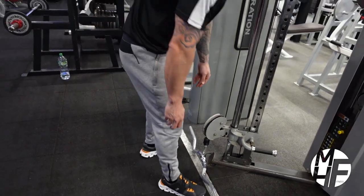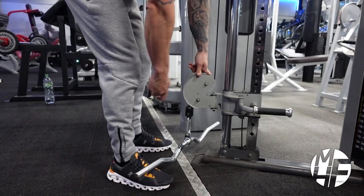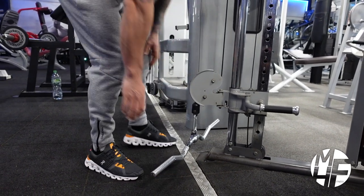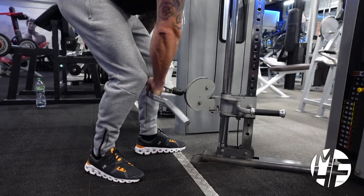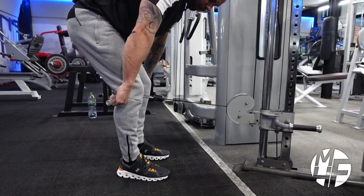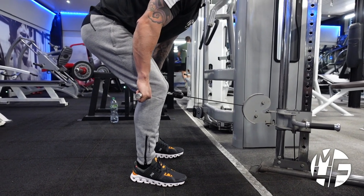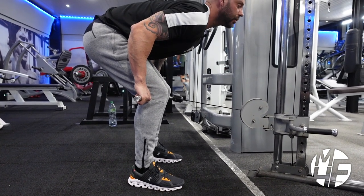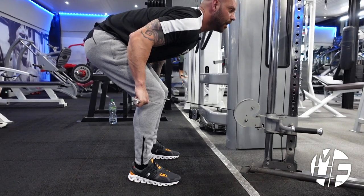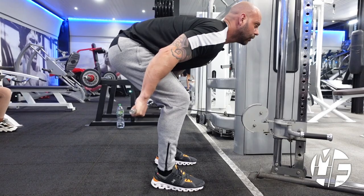First, we're going to set the cable so it's just about the middle of our shins. Then we're going to take the EZ bar and place it behind our kneecaps and walk backwards. The position I'm in has a slight bend in my knees with my shoulders above my glutes.